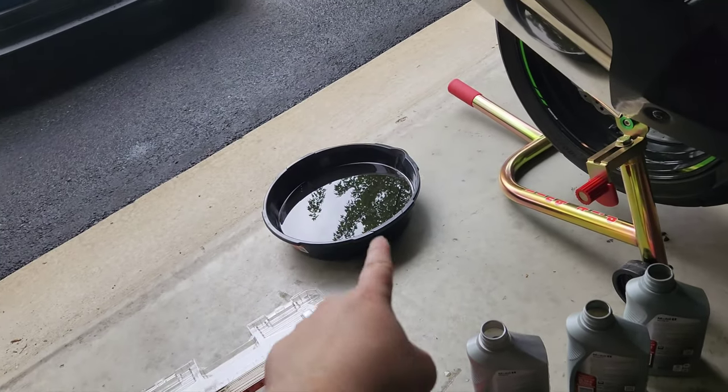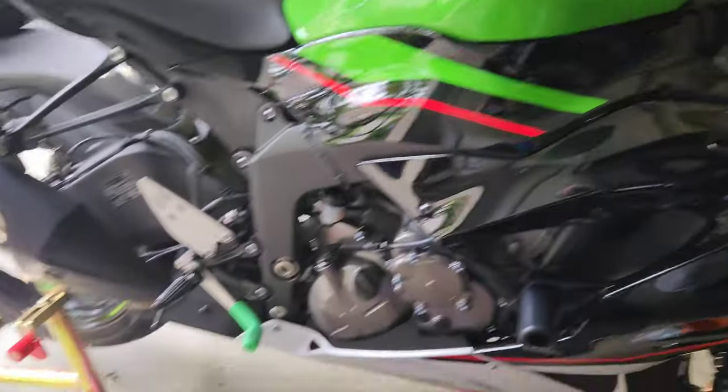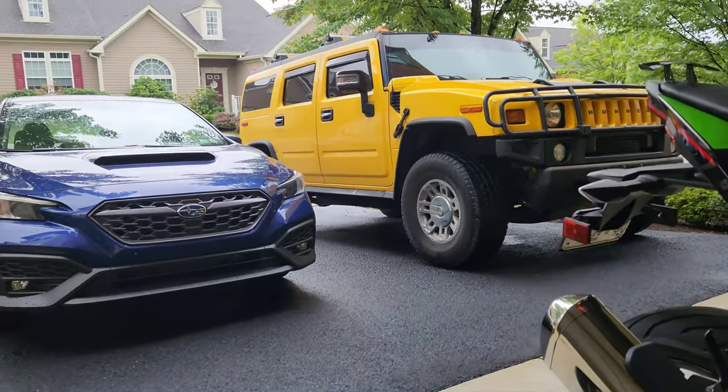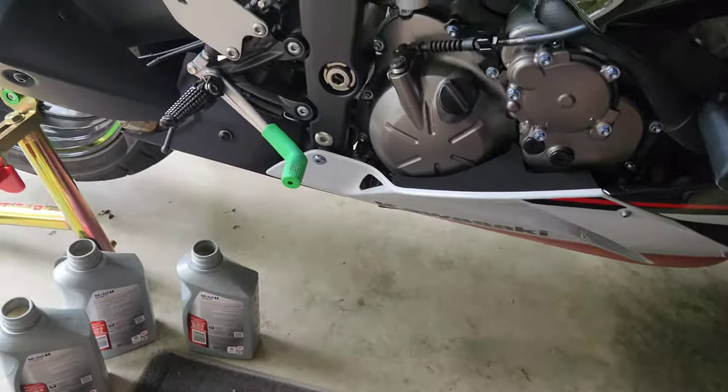After adding more oil, I ran it again for a few minutes and we're a little lower than we were but well within operating range — I'll live with it. The last thing to do is pour that dirty oil into the empty bottles, bag them up, and take them down to AutoZone or wherever offers free oil recycling. That's the entirety of how to do an oil change on your ZX-6R. It took me longer than normal because I went through every single step and read the manual, but you'll go through it much faster as you get used to it. Best of luck and have a good rest of your day.